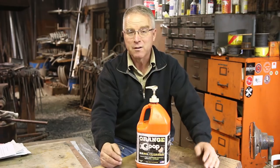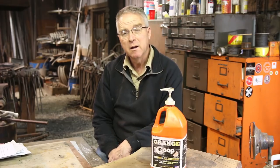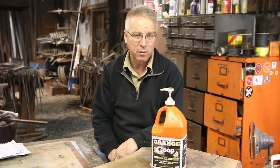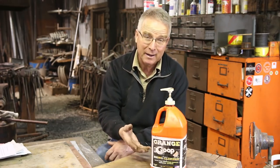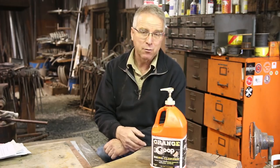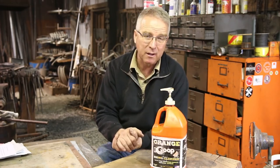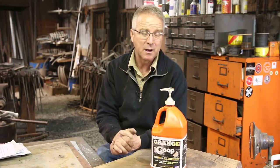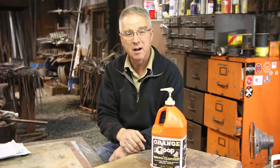You usually have the option of either rinsing it off or wiping it off. It's rare that I run into something that this stuff won't cut. Everybody thinks of it in the context of grease and oil, and if you're an auto mechanic or you work on cars or small engines, you've already got it. But it'll take off latex caulking, it'll take off paint before it gets hard, it'll take off all kinds of crud that soap just doesn't want to deal with — and it'll do it in a hurry and it smells good.